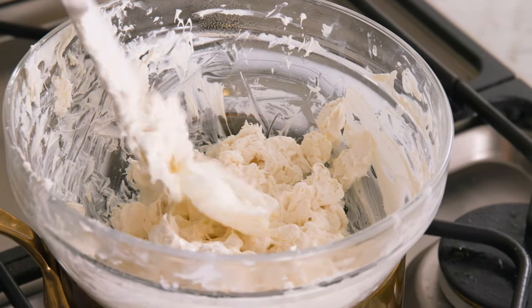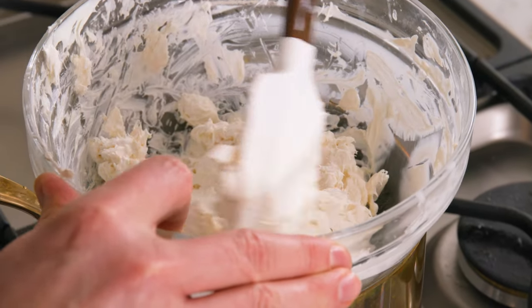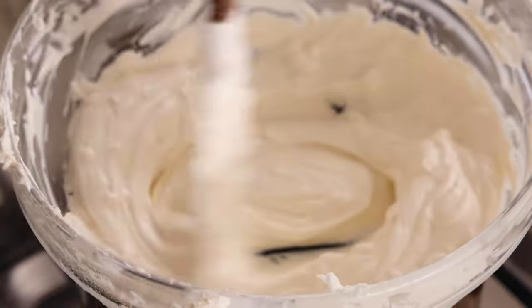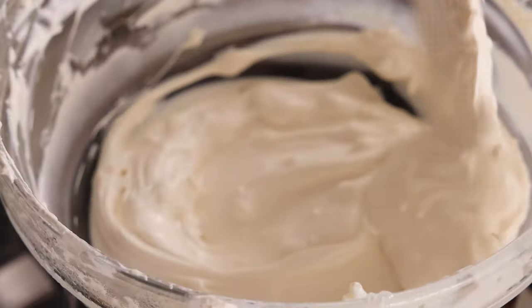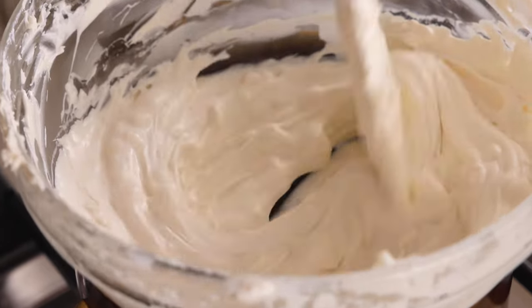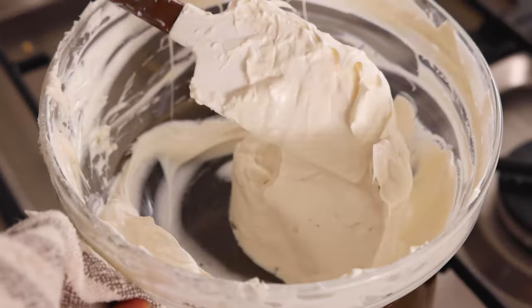I'm adding a tablespoon of shortening to thin it out — it looks a little thick and I want a nice dipping consistency. You could use shortening or solid coconut oil; both will thin out your dipping chocolate. If you stir any shortening or coconut oil in, make sure you work it in super well — there can be no streaks left because those will crack immediately on your cake pops. This looks really nice — that's a good dipping consistency.